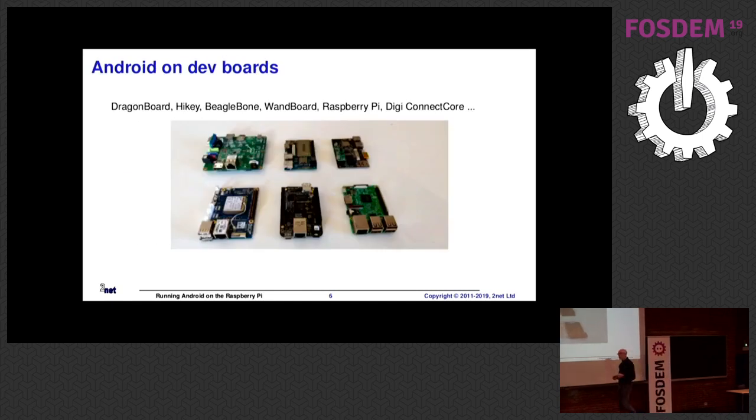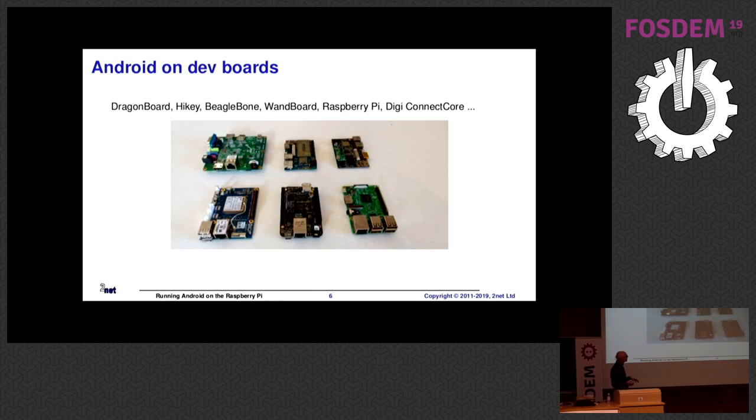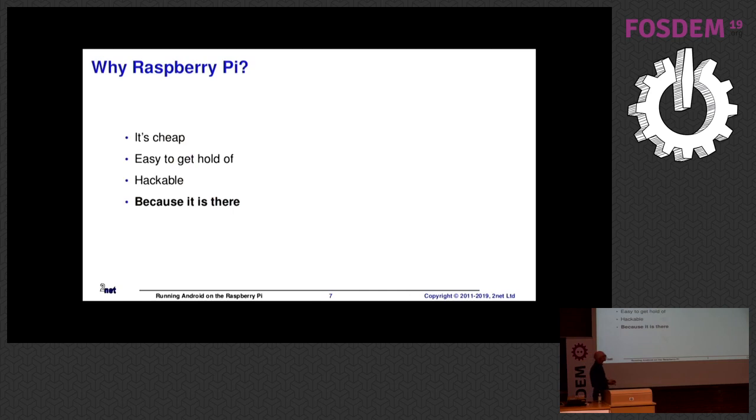These are a bunch of dev boards I picked off my shelf last week and took a photo of. There's a BeagleBone, a Raspberry Pi, a DragonBoard, and a few other bits. These are the typical things I use to run Android. So why, out of that bunch, choose the Raspberry Pi? The Raspberry Pi makes quite a good dev platform. It's well supported, easily obtainable — you can order it from Amazon — it's cheap, it's hackable, and mostly because it's there. It's capable of running Android, so logically it should run Android.